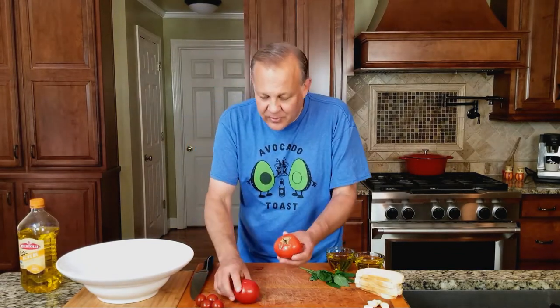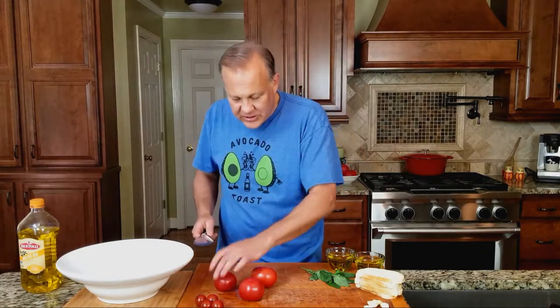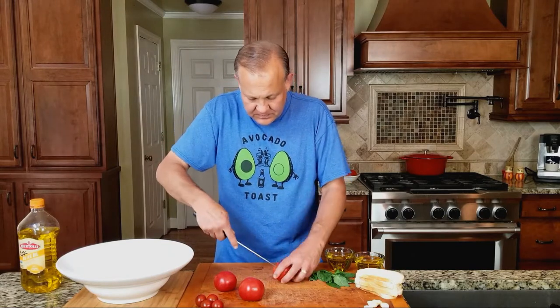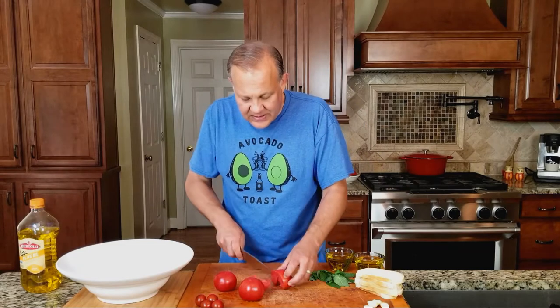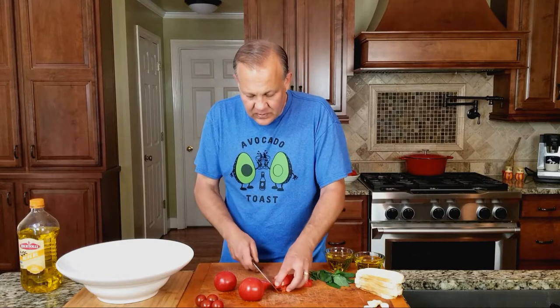I'm going to take probably three to four medium-sized tomatoes like this. If they were the big beefsteak ones, probably two would be good. We want to just cut out the core — you want the juicy tomatoes. We're going to cut these in slices, probably one-inch pieces. There's nothing like a homegrown tomato.